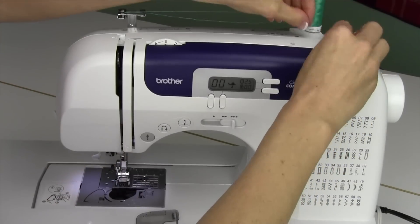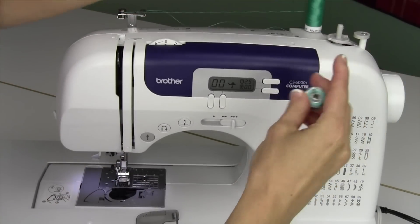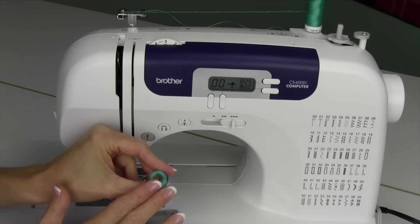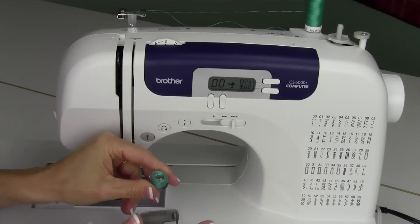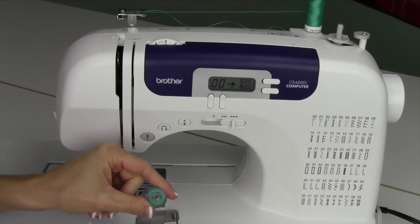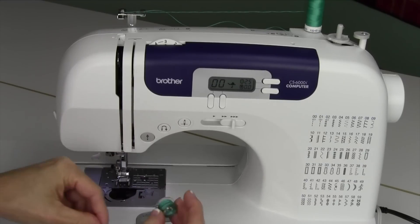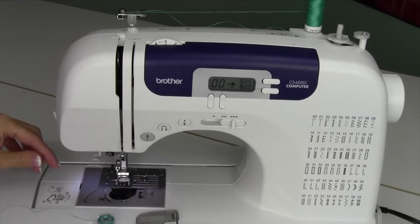Go ahead and slide that back. That size is available at most any place that will sell sewing machine accessories. Do not take bobbins from older machines that look plastic and put them in this machine. They can be different heights and different widths, and it's just not a good thing. Always keep the bobbin that you're supposed to be using.